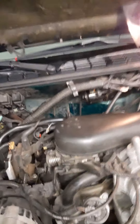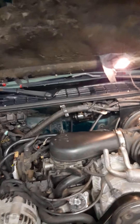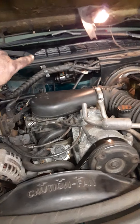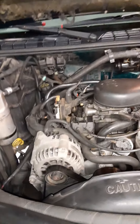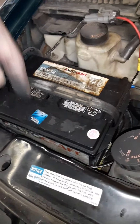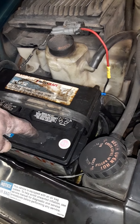Got it finished up. I ended up running all new vacuum lines and rerouting them away from the exhaust. Engine vacuum runs back to the transfer case switch that I showed you in the previous video, and then it comes back up here to the vacuum switch underneath the battery tray.